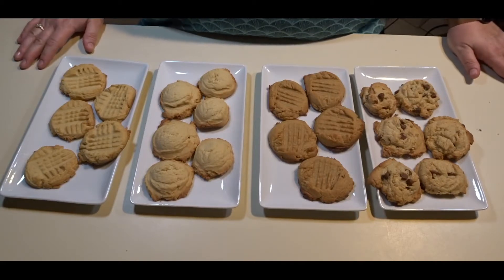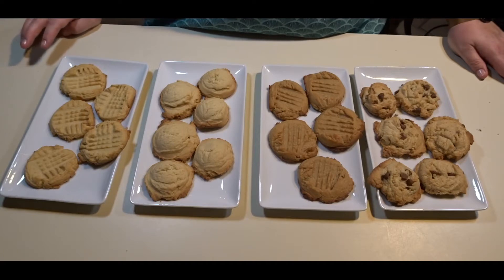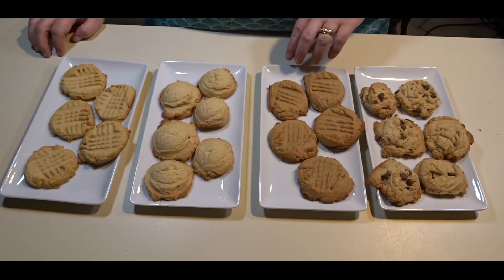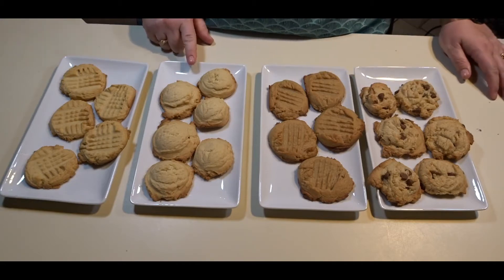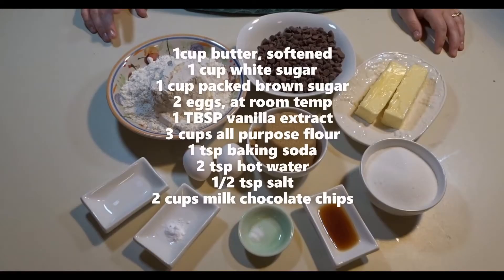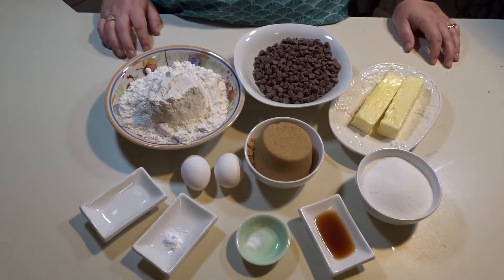Hi guys, if you are new here welcome; if you are a returning subscriber, thank you and welcome back. Today I will be sharing with you the four most requested cookie recipes: my milk chocolate chip cookies, my peanut butter cookies, my butter cookies, and my brown sugar cookies.